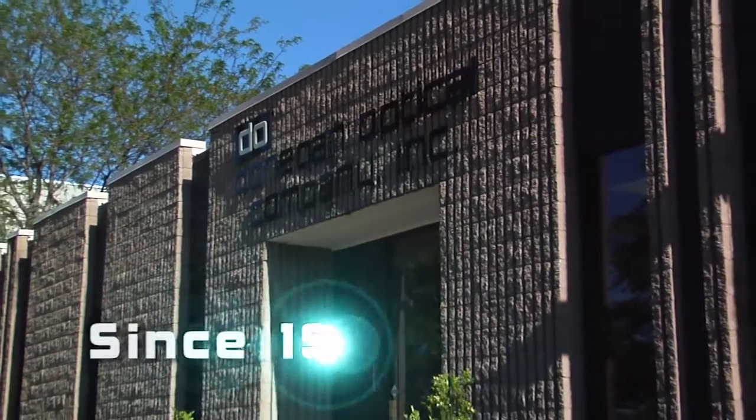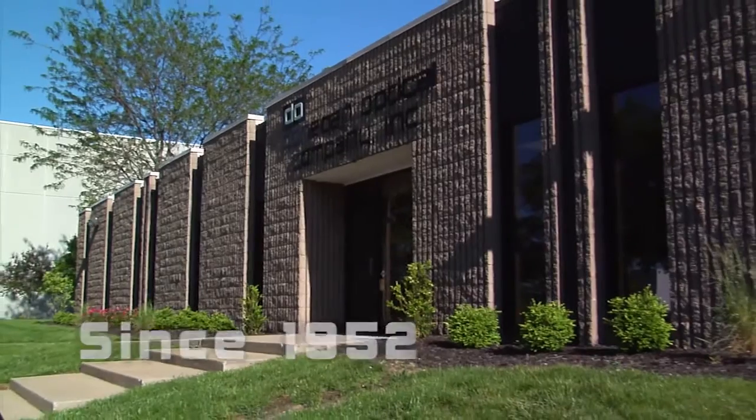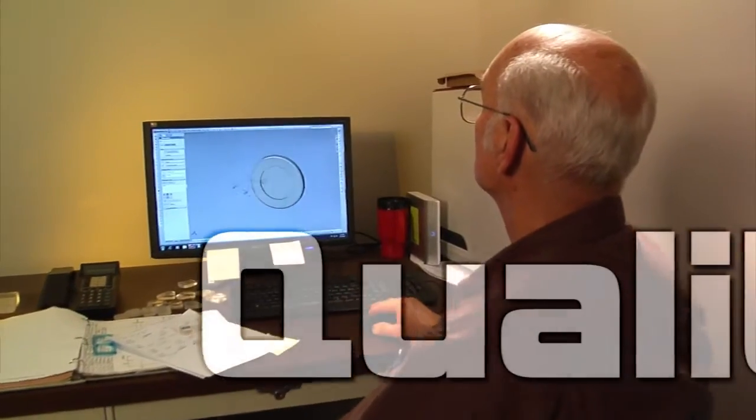Since 1952, our dedication to quality has separated Donegan Optical from all other optical companies. 100% USA made, our products are fabricated in-house to ensure the highest quality control.